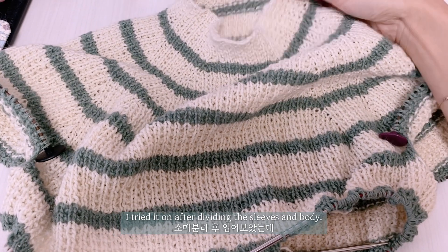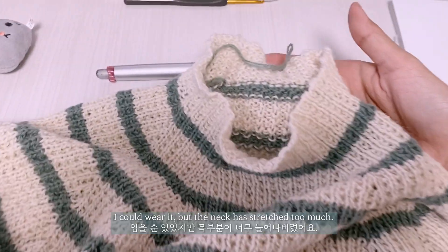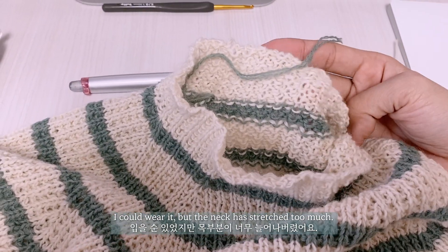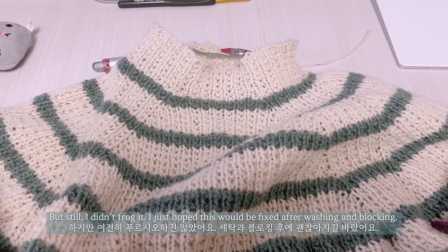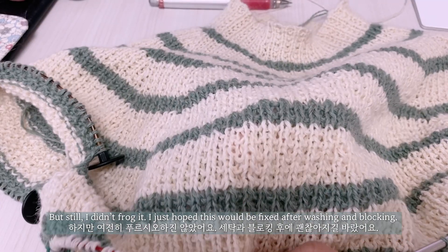I tried it on after dividing the sleeves and body. I could wear it, but the neck had stretched too much. Still, I didn't frog it. I just hoped this would be fixed after washing and blocking.